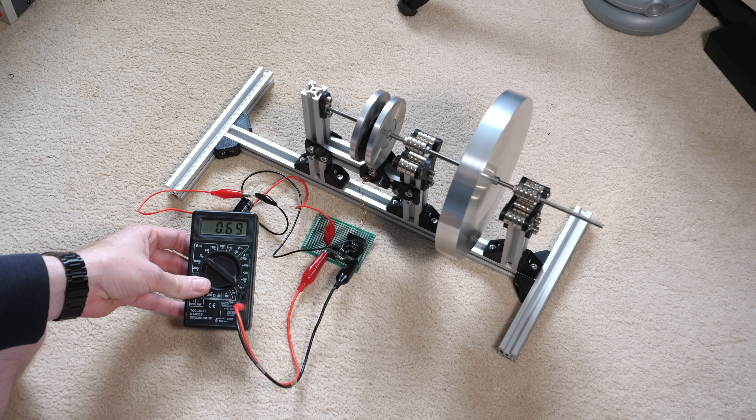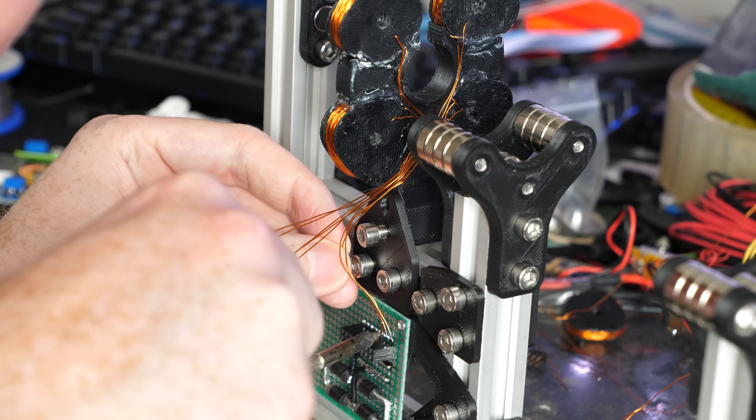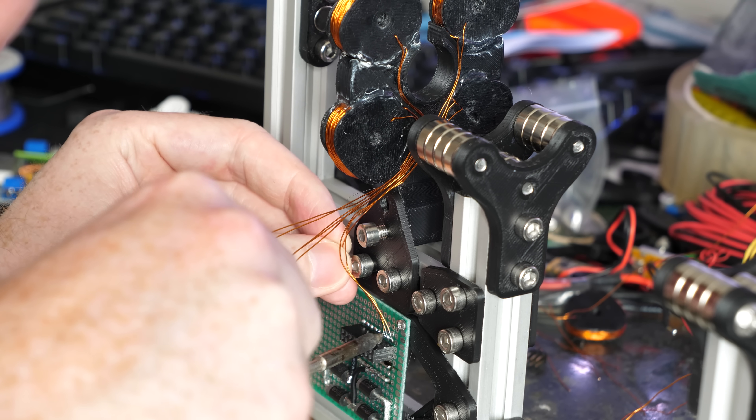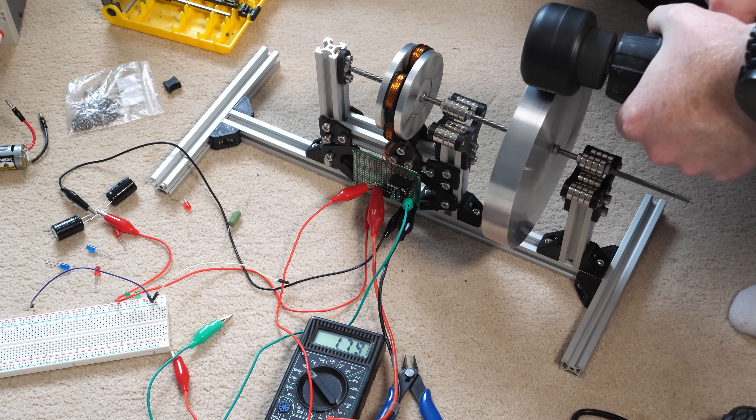0.7 of a volt isn't going to power anything interesting, so I wound four more coils and connected them in series, which should multiply the voltage by four. Then with some assistance from an electric drill it can generate quite a few more volts.